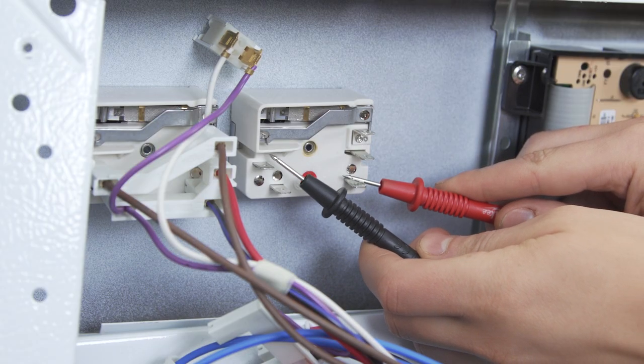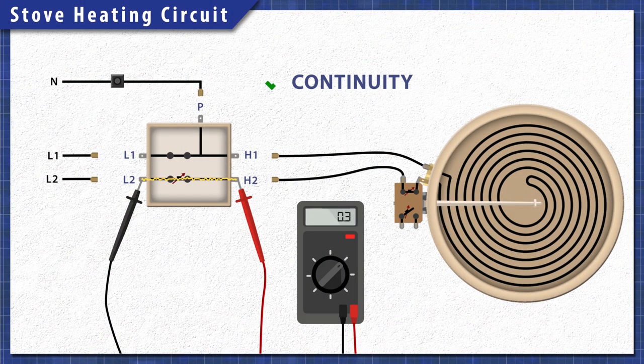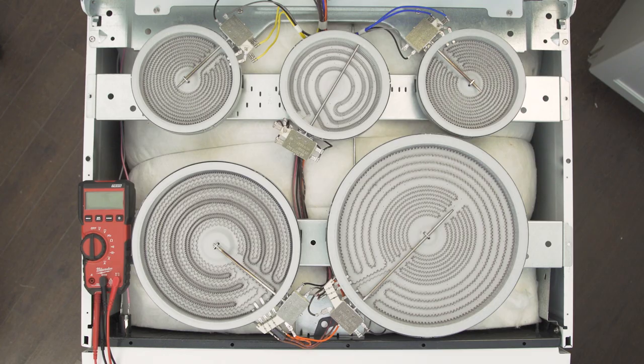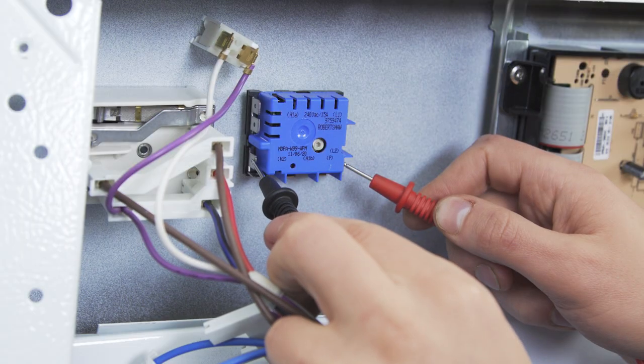The switch can be tested for continuity with a multimeter. A continuity test will determine if there's a continuous path for electricity to flow through. Over time the contacts can warp or might not close properly, preventing power from reaching the element. Without continuity, the element will not heat. Some ceramic stoves have dual and triple ring heating elements. These work in the same way, but will have an extra set of terminals for each additional coil. We'll show how to test these as well.